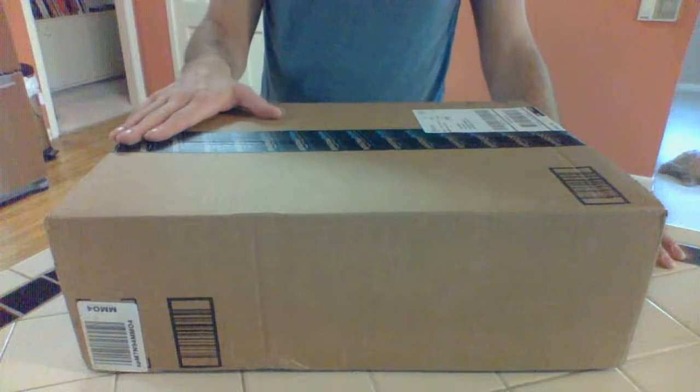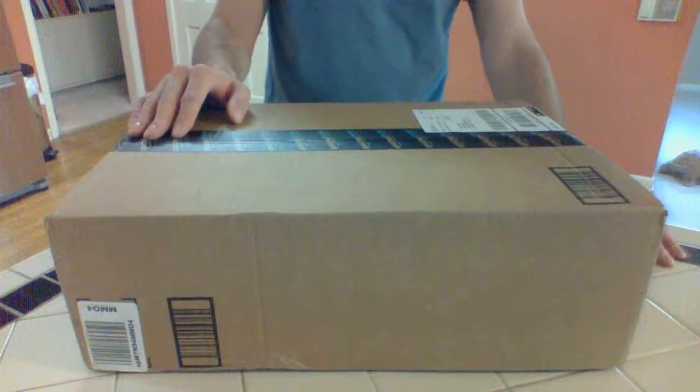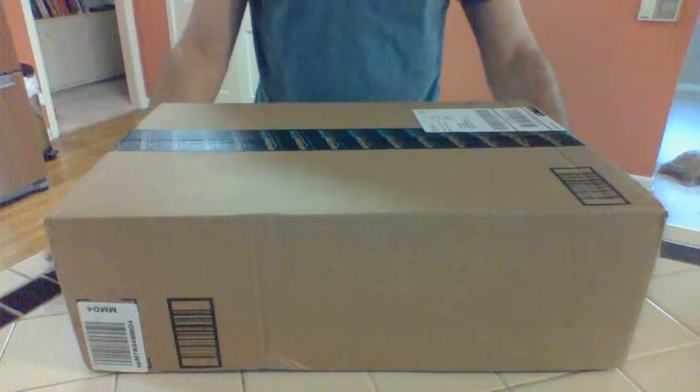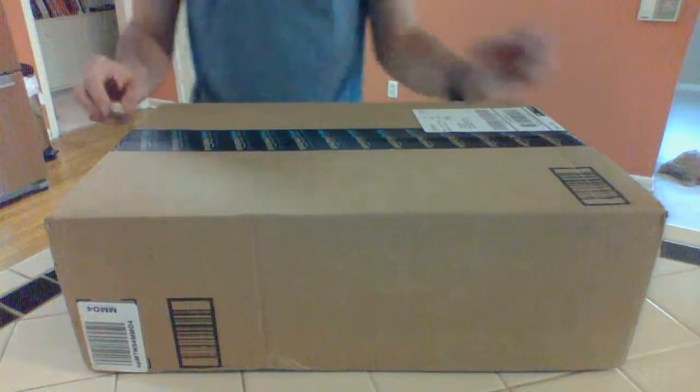I have a terrible, notorious attention span and I like novel and new things. I love pretty shiny boxes with awesome stuff inside. I love tiny knives with which to open them, and that's what we shall do now.